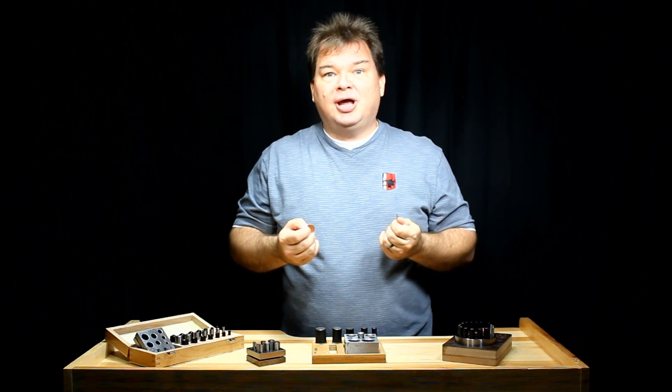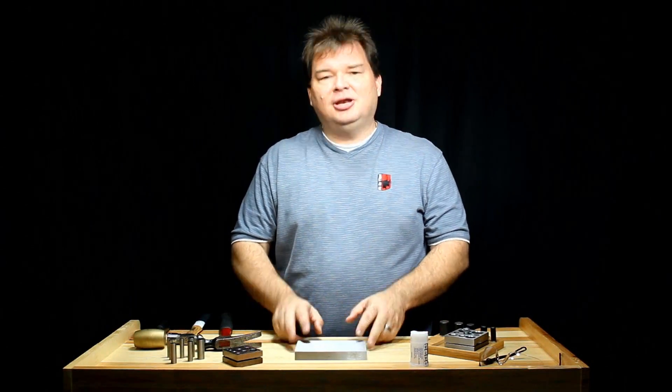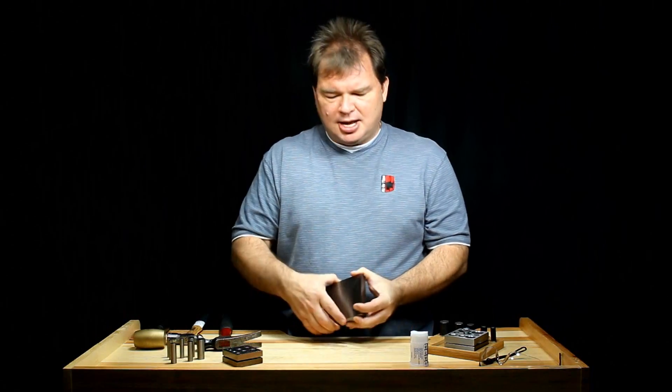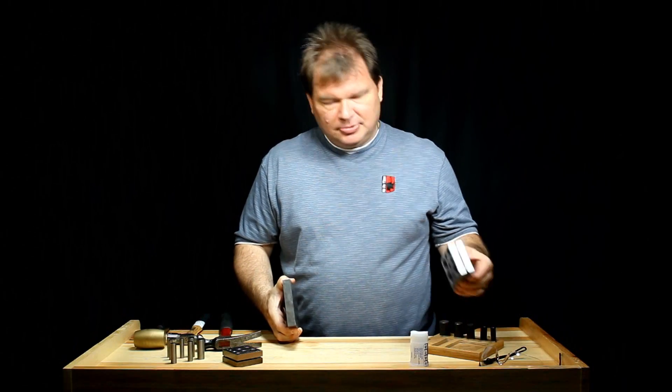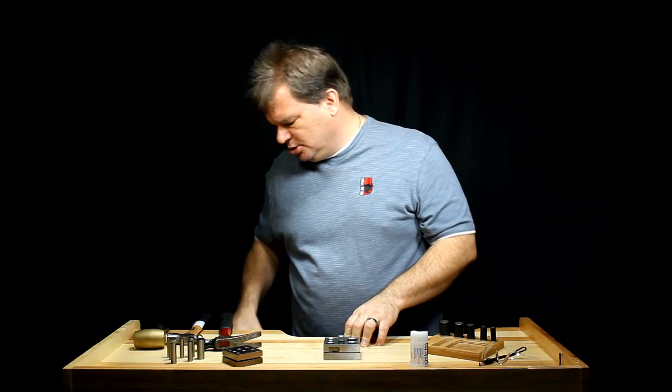So why don't we show you how they work? When using your disc cutter, you're going to need several things. The first thing you'll need is a very sturdy, hard surface to do the work on. Some people use a steel bench block, some people use a wood block, others a polyurethane block. I've got a jeweler's workbench and it was designed to do work like this on, so that's what we're going to use today.